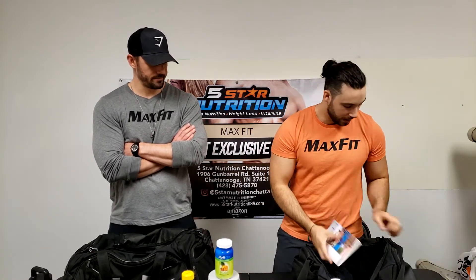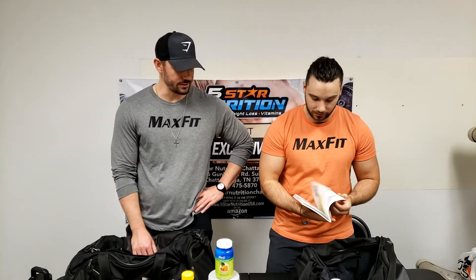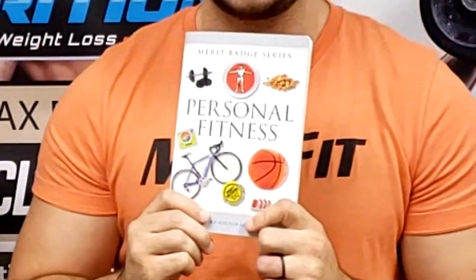Is that everything? I actually do have a lot more. Boy Scouts of America handbook — why is that in your gym bag? Because I'm potentially going to be training some Boy Scouts. Also, I do have my calendar and planner for clients and meetings — I always put that in my gym bag, but it's not there right now.